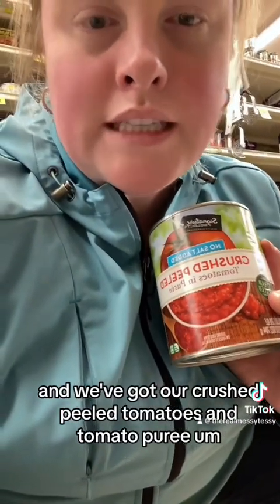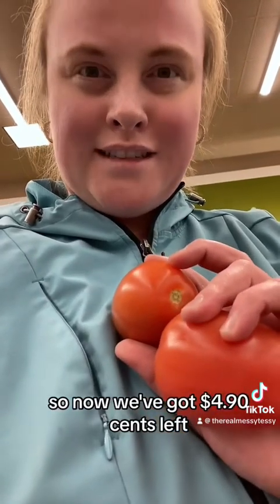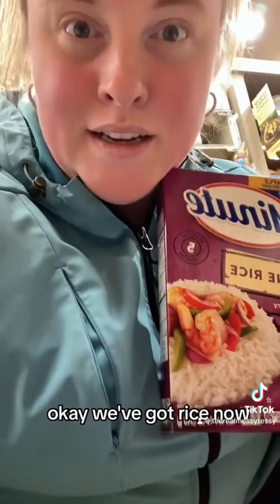We've got our crushed peeled tomatoes and tomato puree at $1.99, so now we have around $5 left. After adding our tomatoes, we're down to about $4.90. Got our rice now, so we've got $2 left.